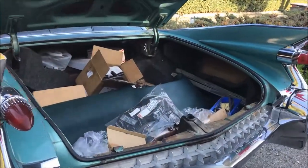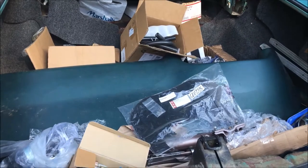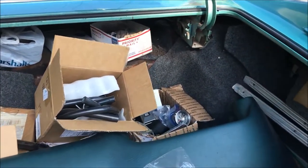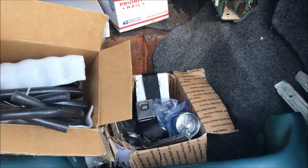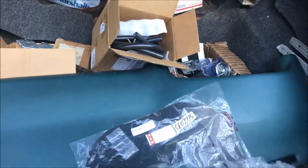Inside the trunk, we have the dash, another steering wheel, all the parts — hoses, the clocks, seat belts, and a lot more parts.